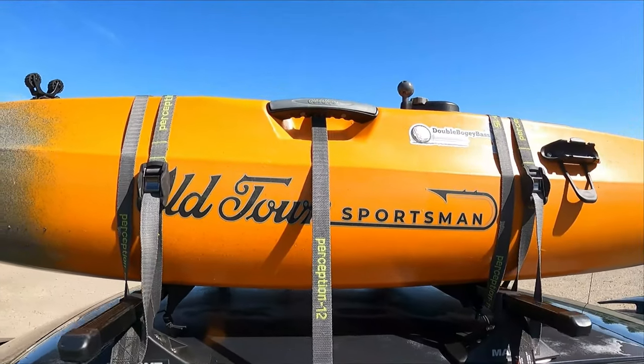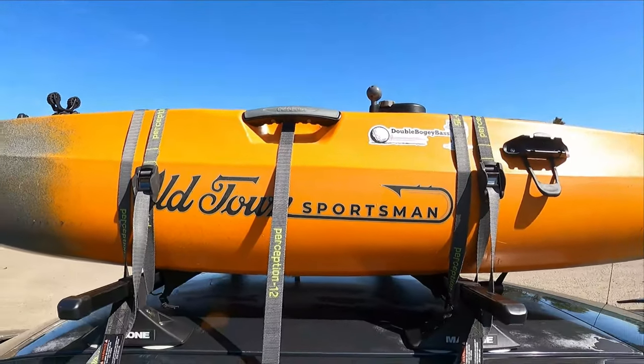I've got three straps holding the kayak down on the roof, and then a bow and a stern. I've had a couple people ask me how I car-topped this kayak. Since it was so windy today and I didn't catch any fish, I figured I'd throw a video of this together. If you have any questions, feel free to leave them down in the comments. Appreciate you watching. Catch you on the next video — hopefully a fishing video.